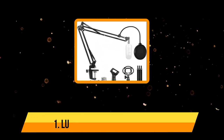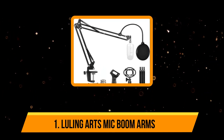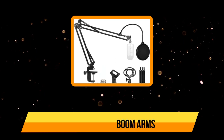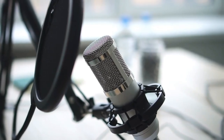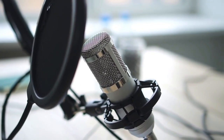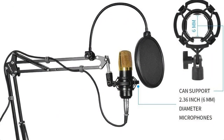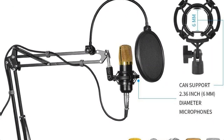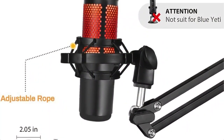Starting with Luling Arts mic boom arm. Luling Arts is bringing the most popular choice on the market right now for a mic boom arm, since thousands of buyers are already using this unit. It can also be the perfect option for you. The Luling Arts microphone stand is primarily designed for the Blue Yeti mic, but it is also compatible with many other microphones with similar form factors.